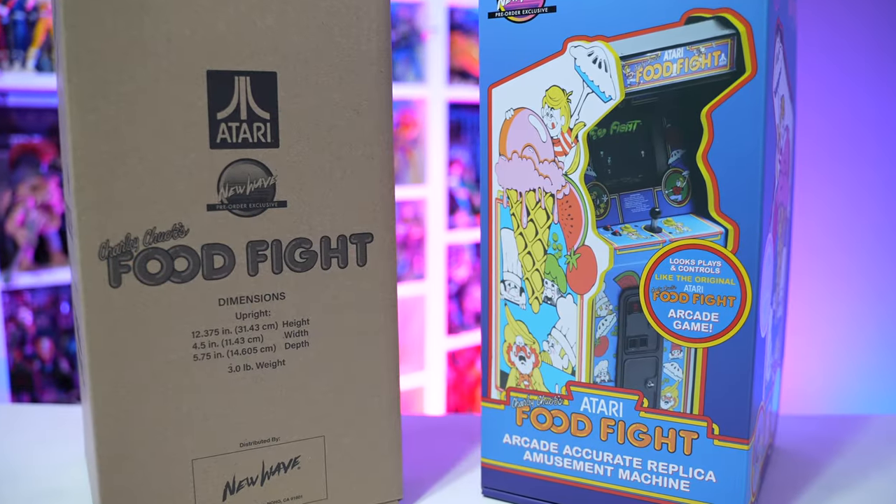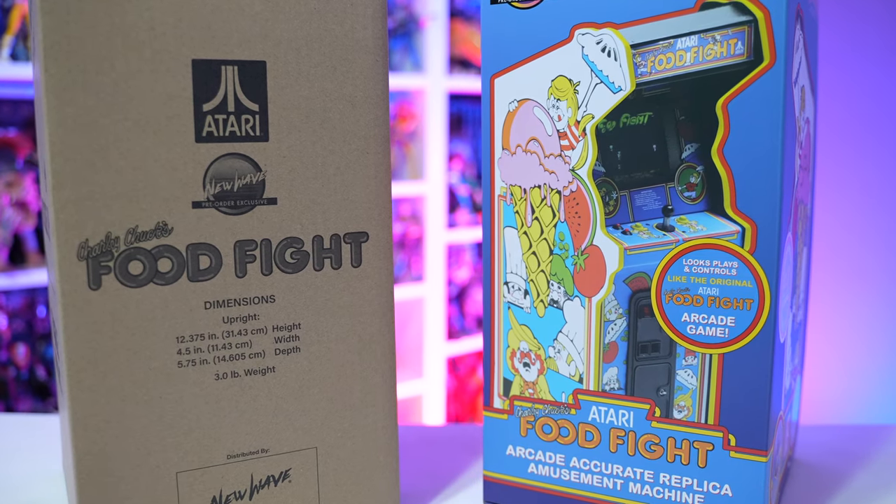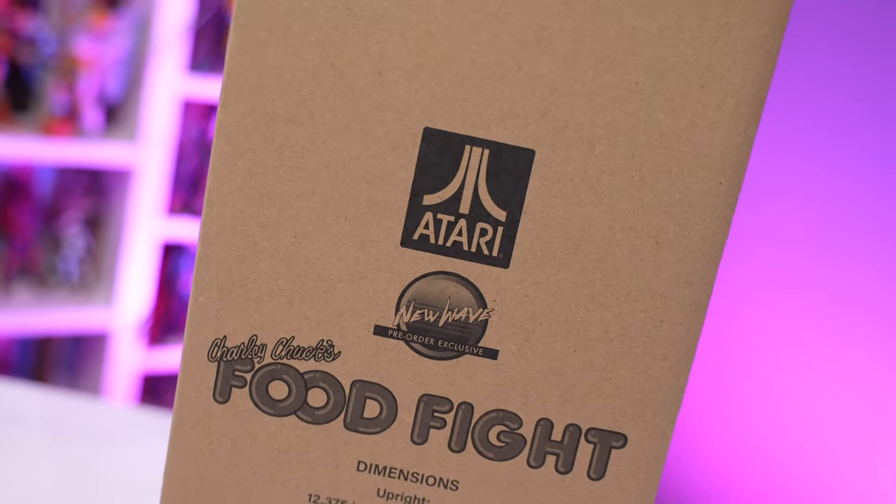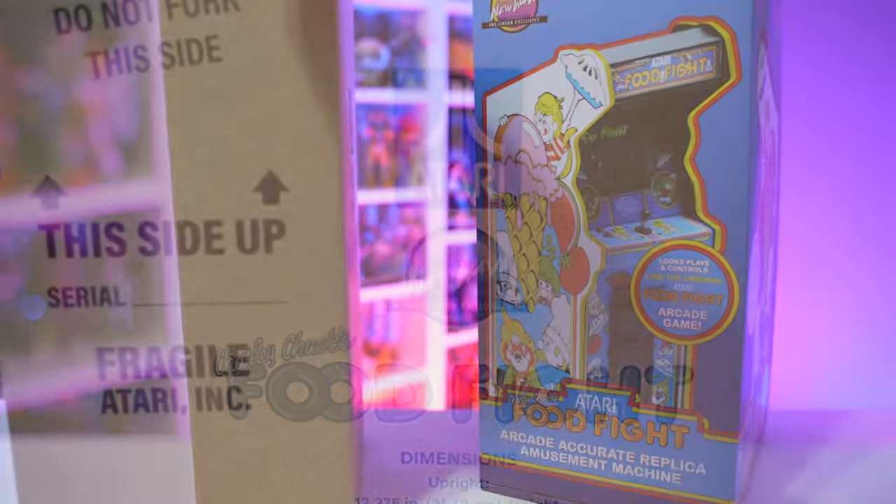Today we're getting in the time machine and going back to 1983, looking at the New Wave Toys Replicade Food Fight arcade — their latest and greatest release.